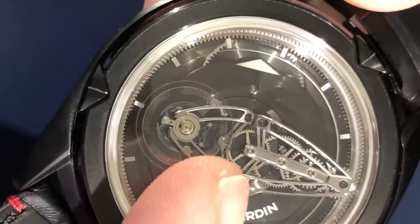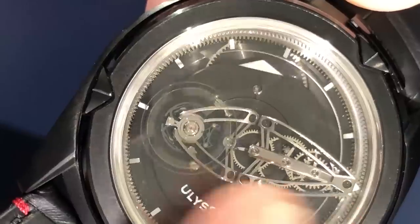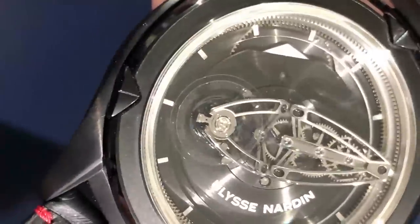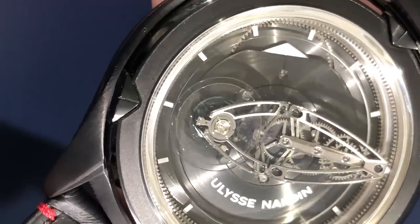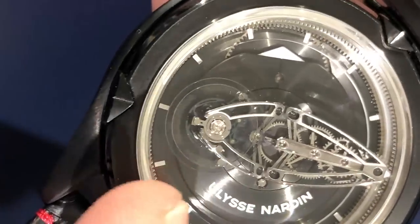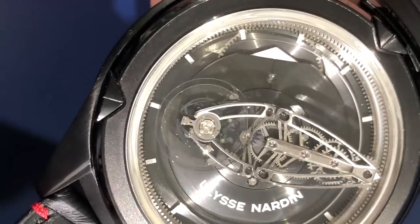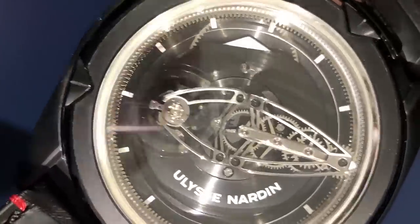Thus, it works like a remontoir de galette in that it is effectively a spring that separates the mainspring from the balance. Let's get a little bit closer because there's incredible technology in here. You can see Ulysse Nardin's own balance wheel executed in silicon. You can see the escapement executed in silicon — all of this completely unlubricated to enhance short-term timing precision and remove long-term maintenance requirements, which are mostly dictated by lubricated components.